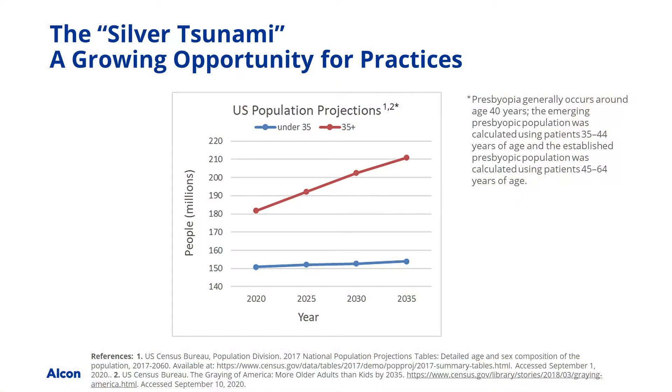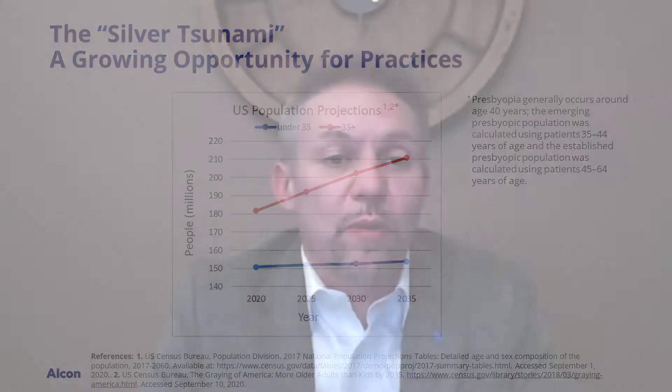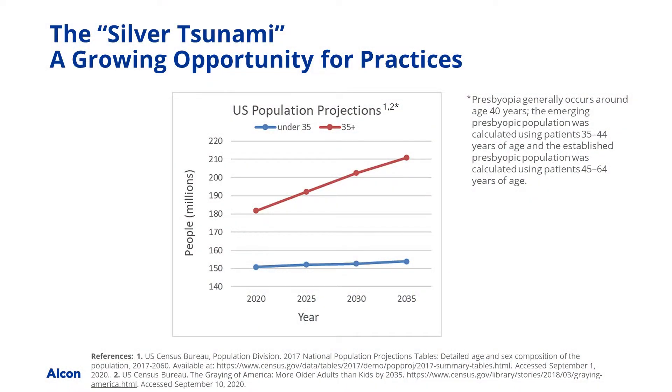I'm bringing up a graph on screen. The population of presbyopes is growing — there are 2,700 potential candidates for every optometrist out there every year. The opportunity is there. For me, the real opportunity has become feeling confident to be able to fit these patients successfully, because you always want your patients to be happy. A lot of docs think, 'Multifocals? I'm not going to deal with it.' But the system is so much easier than it's ever been.